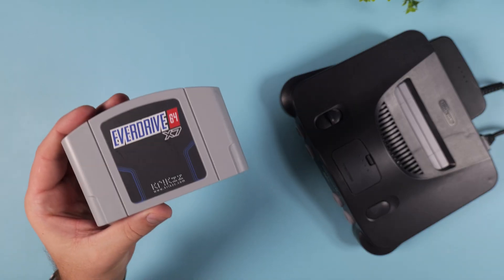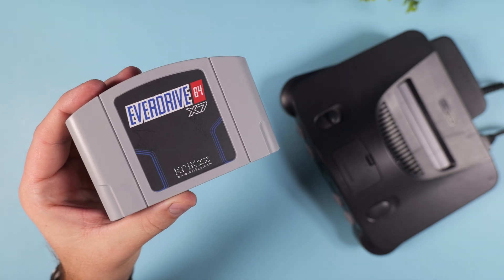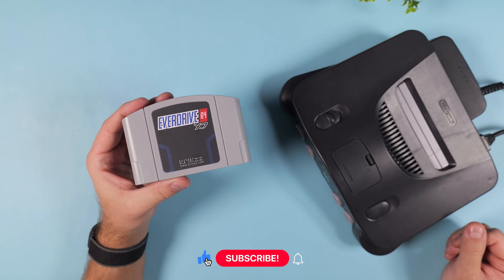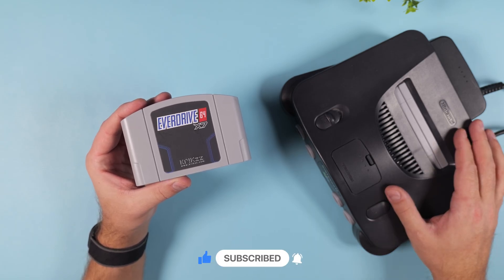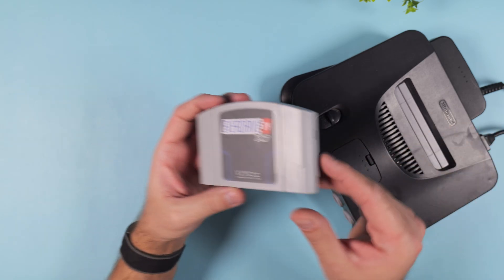And there you have it — your EverDrive X-Series is now fully patched and ready to use with your brand new Analog 3D. I hope this quick tutorial was helpful, and if it was, feel free to leave a like or drop a comment down below. Don't forget to subscribe for more tips, tricks, and other tech goodness here on the channel. Thank you so much for watching, and I'll catch you in the next one.